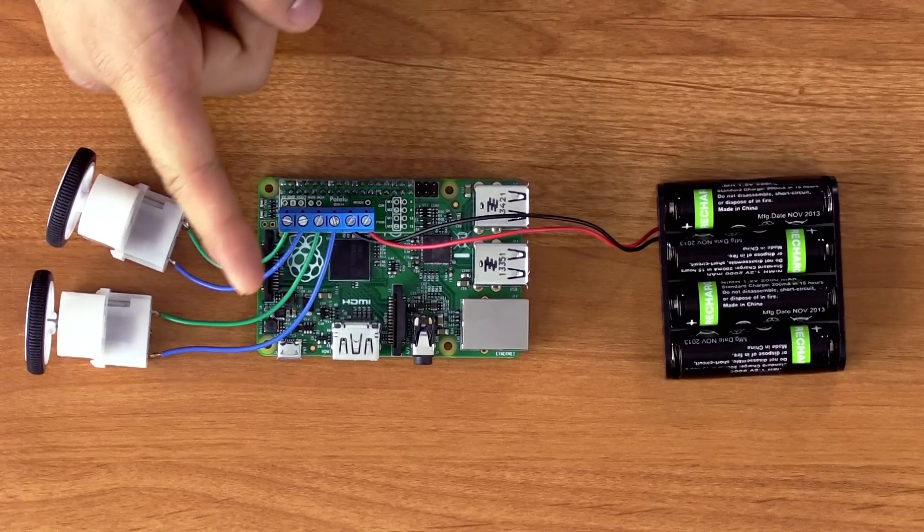The Raspberry Pi itself needs 5 volts, which is typically supplied through the micro-USB power connector. But in some cases you might not want to do that, and I'll explain an alternative a little later.